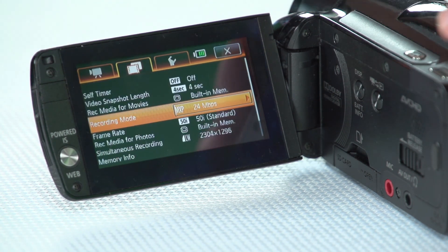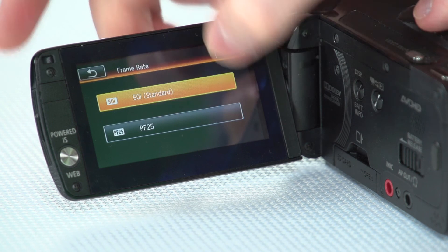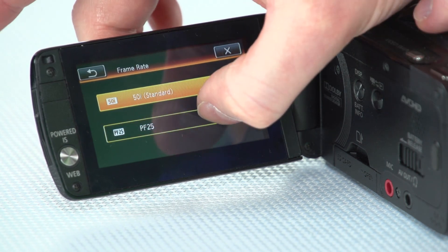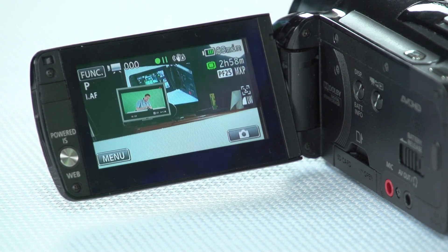We want to go with the highest quality option, which is MXP or 24 megabits per second — select that and then select the back arrow. The other thing we're going to do is go into the frame rate options. There are two main standards: interlaced and progressive. These days most video is moving towards a progressive format, and it also gives a more filmic look, which is often nice to have. Touch on the frame rate option and select PF25 — progressive frames at 25 frames per second — then move out of that menu.